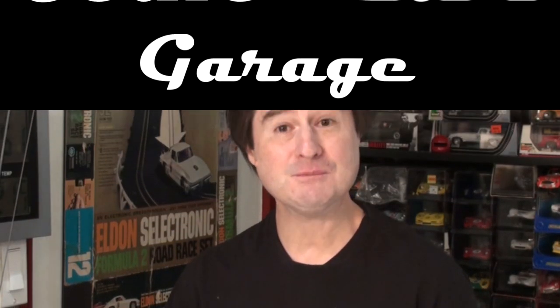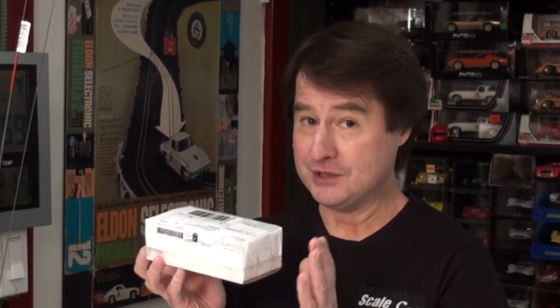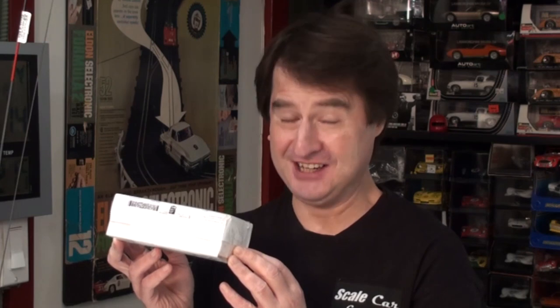Hello everyone, and welcome to Scale Car Garage. I got a most welcomed package in the mail today, and I know what's in it, and I know how absolutely wonderful it is. I really want to share this with you. So how about we sit down and open up this interesting package here at Scale Car Garage.